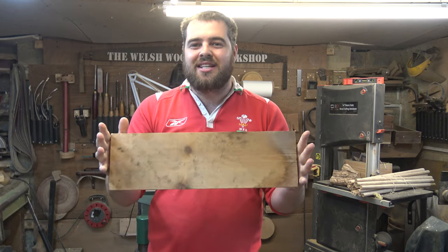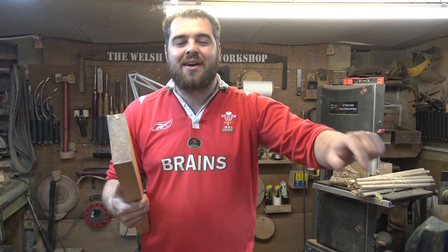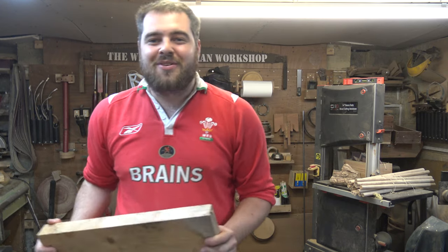I hope you really enjoy tonight's project. Remember, if you do, I've got lots of videos on my YouTube channel. Hit the subscribe button below to see upcoming videos and check out other videos on the Welsh Woodman channel as well.